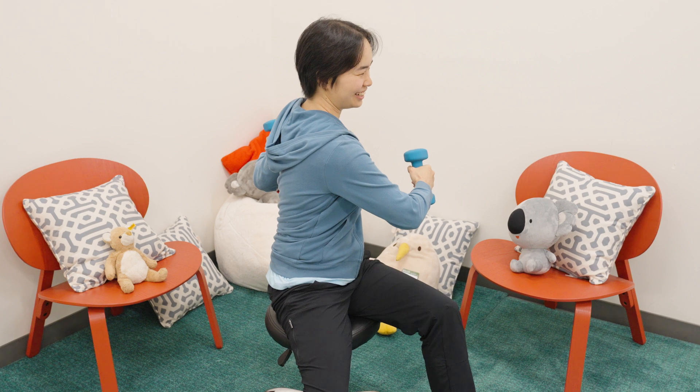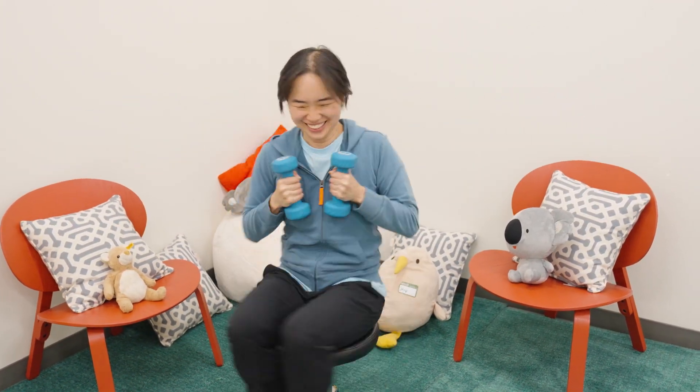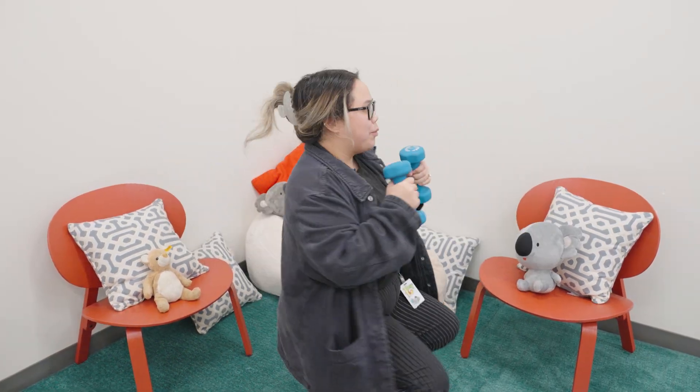Want to try this at home? Get a spinning chair and something heavy, and try spinning while holding your arms out and then pulling them in. Feel how your spinning speed changes? That's angular momentum in action.